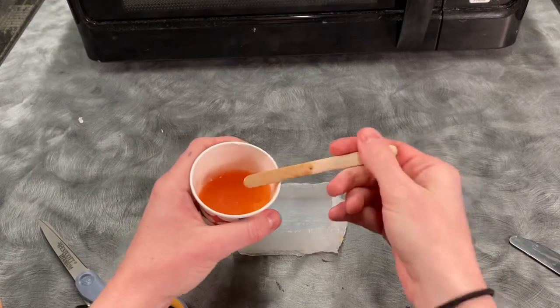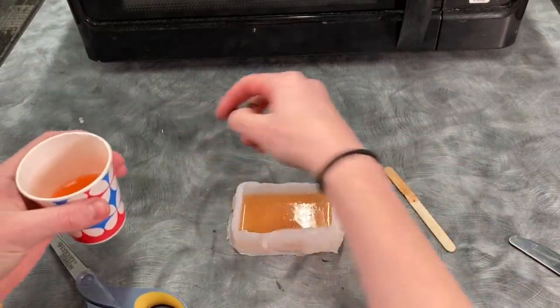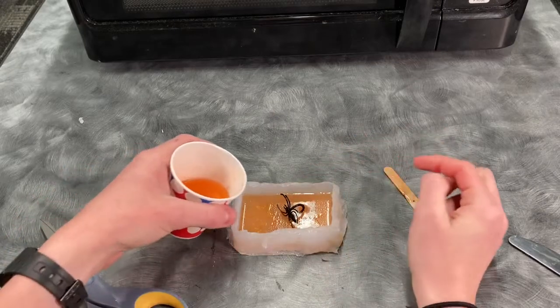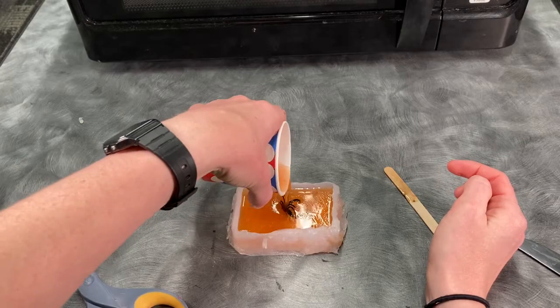...go ahead and pour half of the mixture into your soap mold. Put your spider ring in however you would like it, and go ahead and pour the rest of that mixture over the top of it.